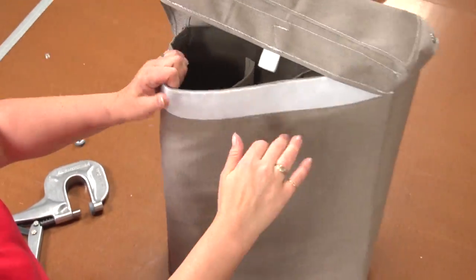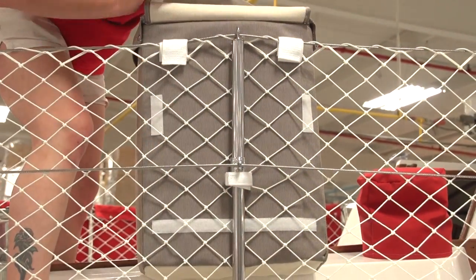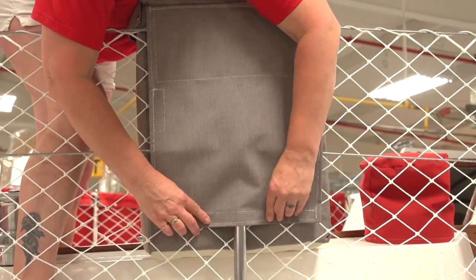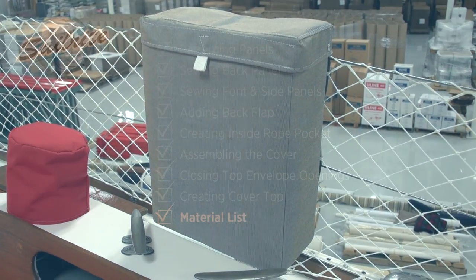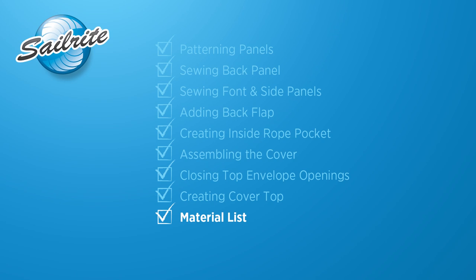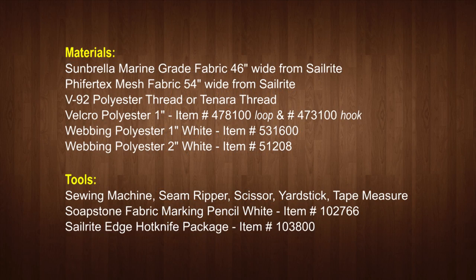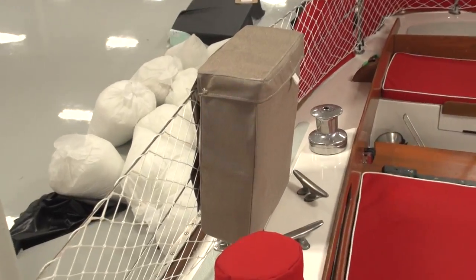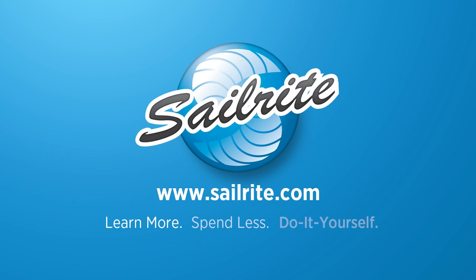Snap the sides, insert the LifeSling and secure the bag to the boat. Coming up next is the materials list and tools that were used to make this LifeSling cover. It typically only takes two yards of Sunbrella to make this bag and less than a yard of Fifertex Plus mesh fabric. Feel free to modify this materials list as needed. For more free videos like this be sure to check out the Sailrite website or subscribe to the Sailrite YouTube channel. It's your loyal patronage to Sailrite that makes these free videos available. Thanks for your loyal support! I'm Eric Grant and from all of us here at Sailrite, thanks for watching!